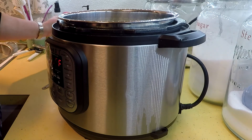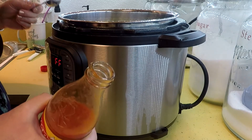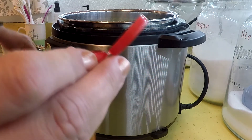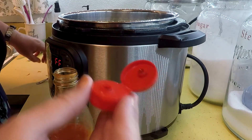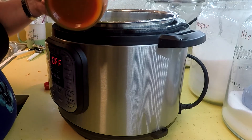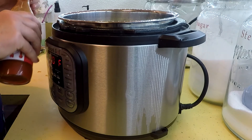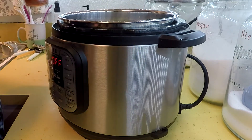The last thing I need to add is hot sauce. I took the top completely off instead of using the little pour spout. I'm putting in two tablespoons because I know my husband and son — they love it and they always add extra anyway, so why not just put it in. This is their favorite, Texas Pete.